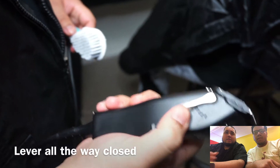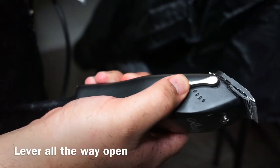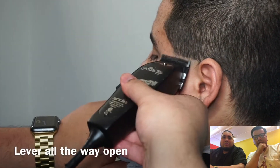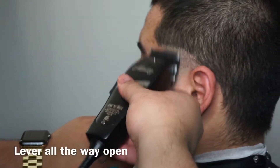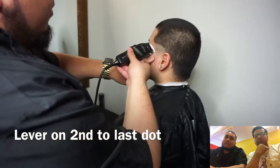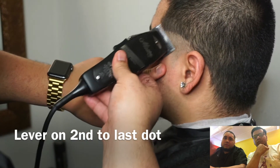The first demarcation line is going to be clipper all the way closed, which is the first stop. Since it is a taper, you're just going to go to about where the ear starts on top. You want to make it as straight as possible. After that, you're going to clip it all the way open. I go all the way up, basically up until where the dark line is.